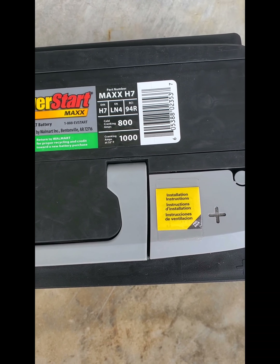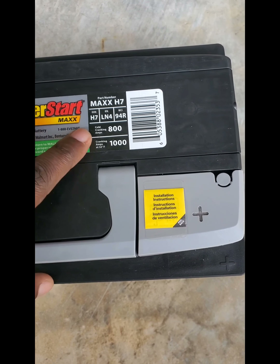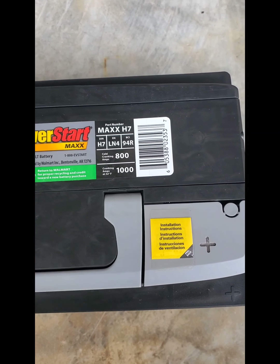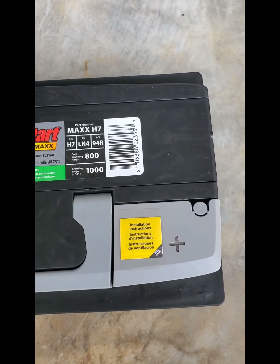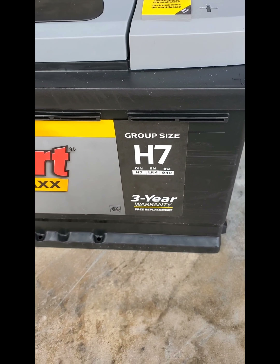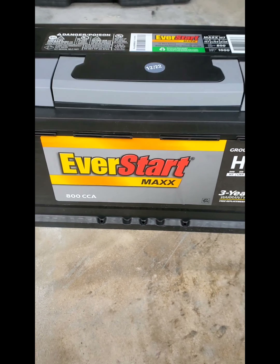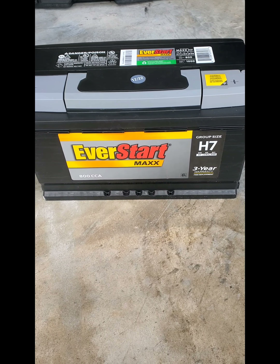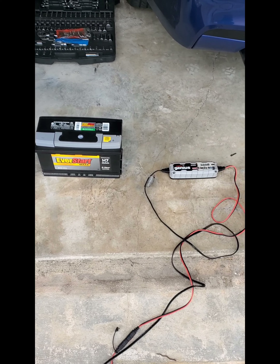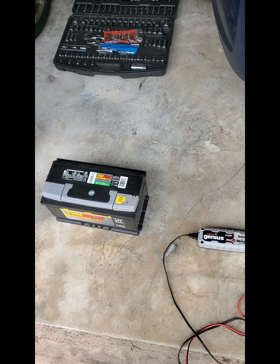It has 800 cold cranking amps and 1000 cranking amps at 32 degrees, so those are the cold start figures. The H7 designation refers to the battery size. It comes with a three-year warranty.